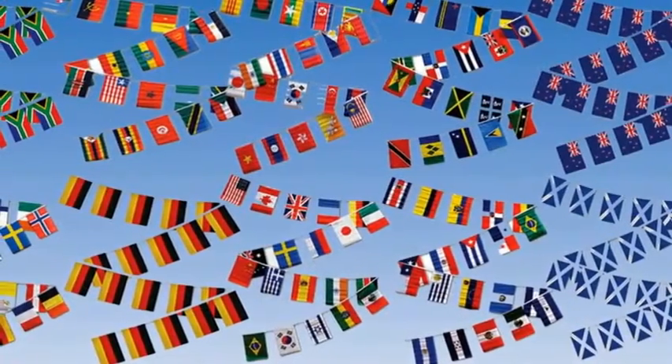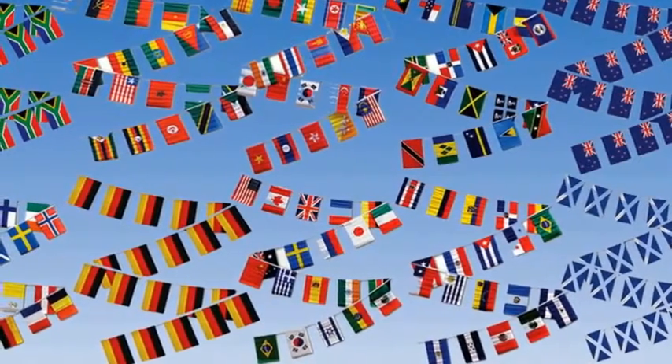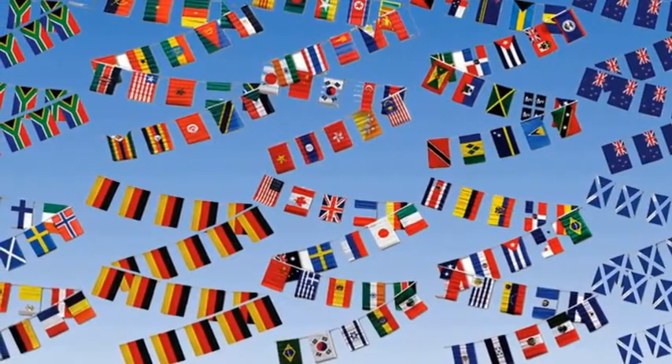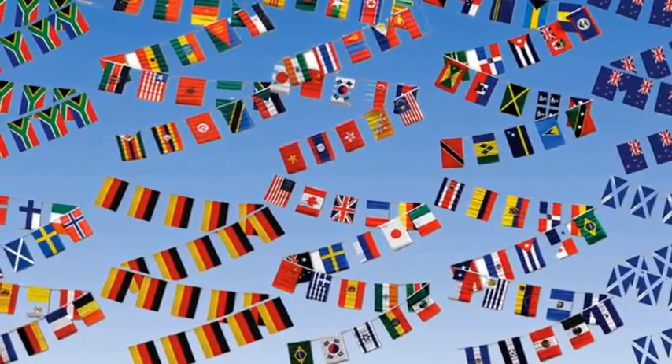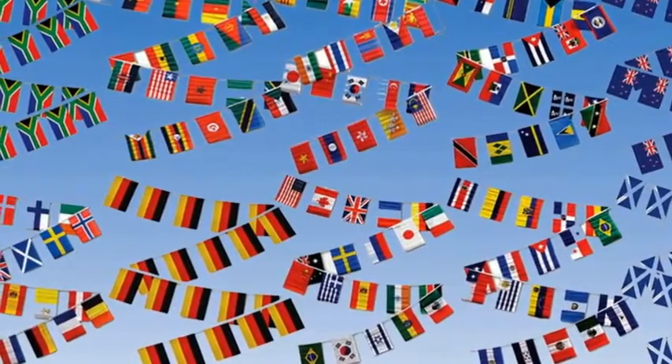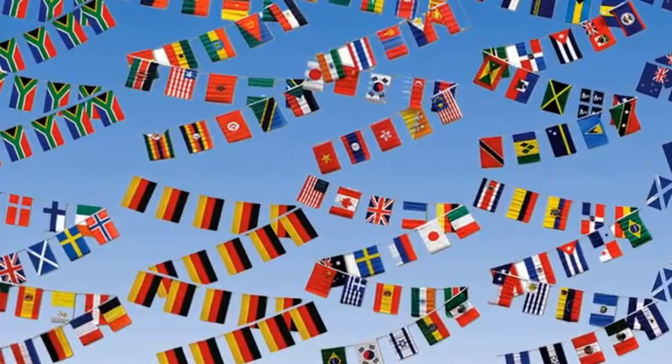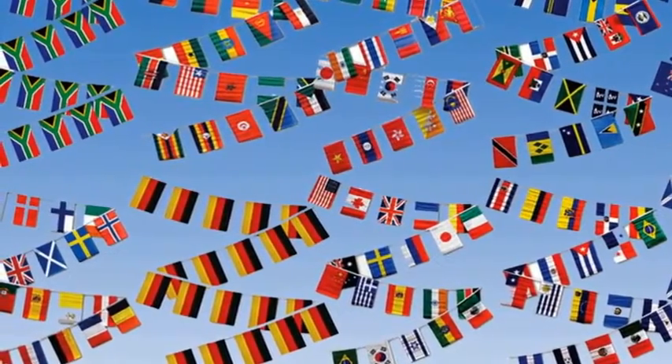Our world bunting flags. The rope measures 9.25 metres long and each flag measures 46 by 30 centimetres. These brightly coloured flags are treated polyester, which combines excellent durability with a low cost and excellent value for money.